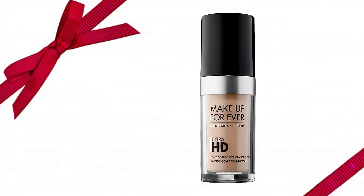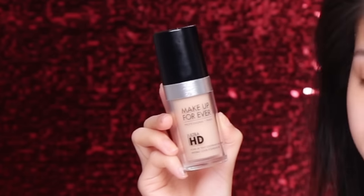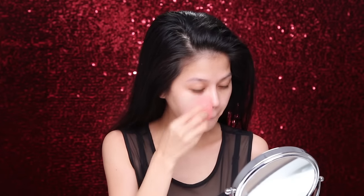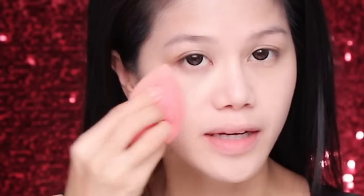For foundation, I'm using Makeup Forever Ultra HD in the color Y235. Shake it up, then using my damp Beauty Blender, I'm going to apply it all over my face. I usually start with my under eyes because that's my problem area. This foundation is a light to medium coverage, but it's definitely buildable. I like to pat my foundation in with a kind of rolling motion — I feel like it blends more evenly.